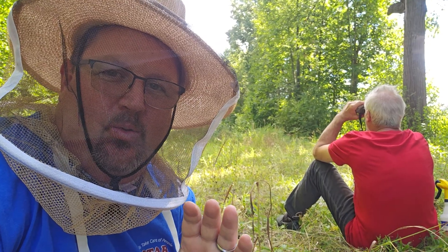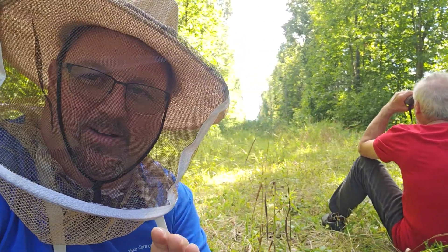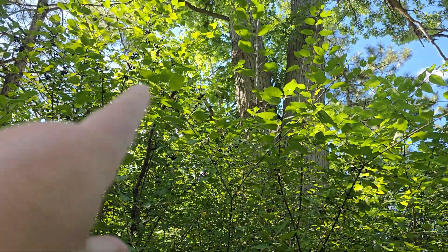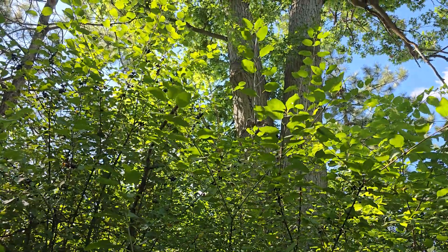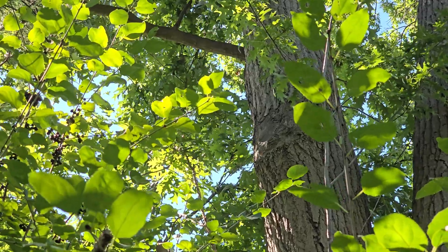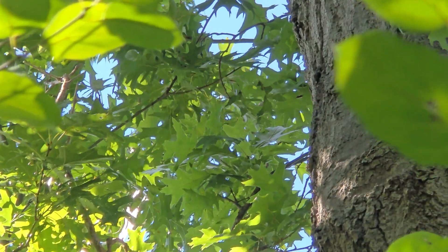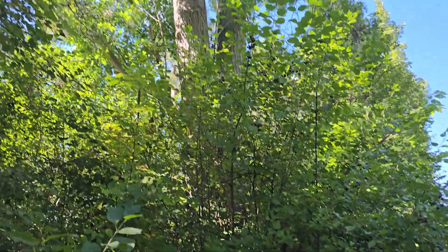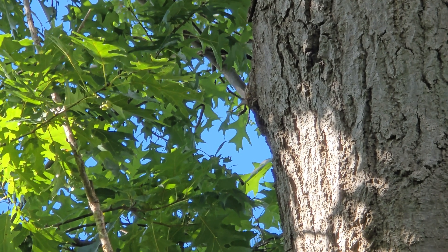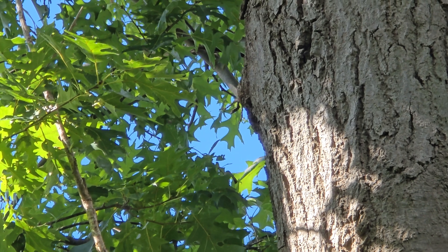Here we are watching for the bees. Sometimes we have to use binoculars. I think we found them right up there — I think that's their home. Take a look. See them flying around? They're right there. There they are. We found the nest in this tree.